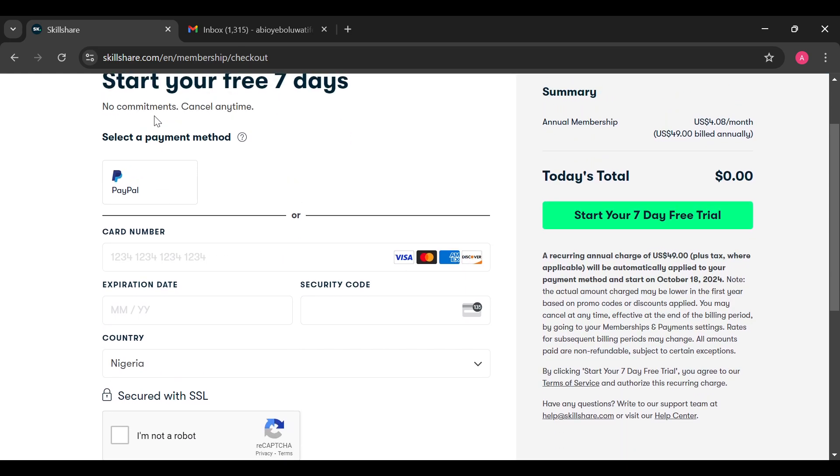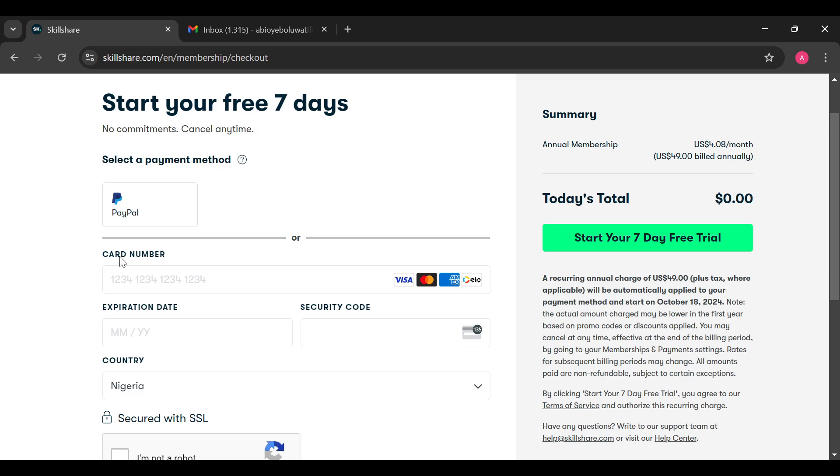Once you're on this page, this is how you can purchase a membership. By moving to the right side of the screen, you can see the memberships available — you have the annual membership and then the monthly membership. To purchase one, you can select any payment method of your choice.